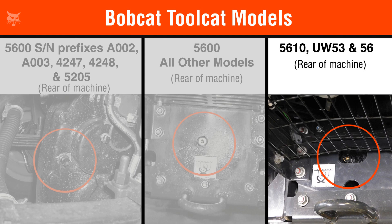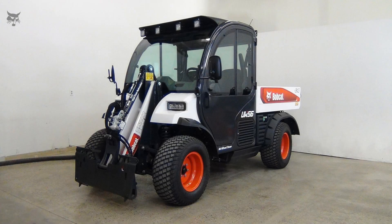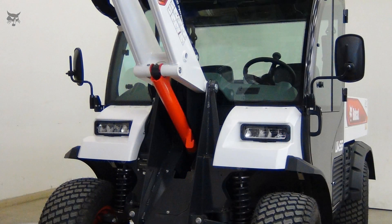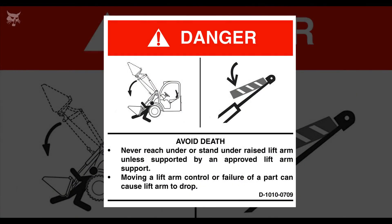For easier access to the check plug, the grate can be removed. Before checking the fluid levels, it is recommended to operate the transaxle to allow the upper housing to fill with about half a liter of fluid. Then, for easier access to the front check plug, carefully raise the lift arm and install the lift arm support. See your machine's operation and maintenance manual for the correct procedure.